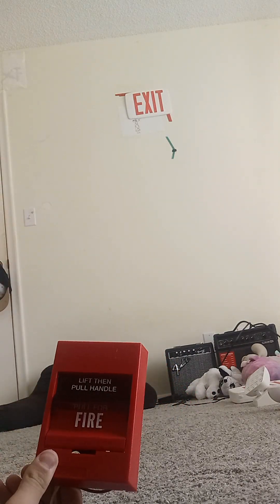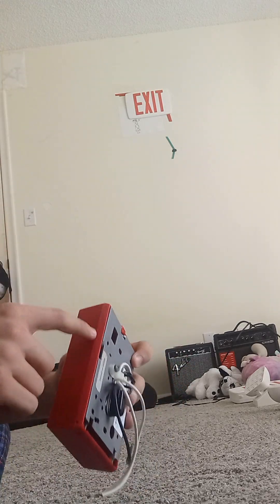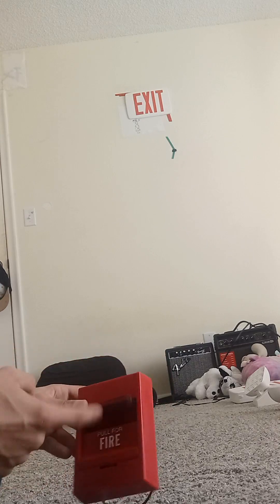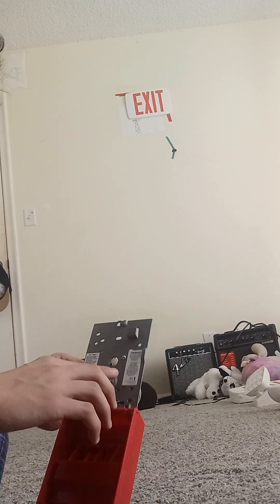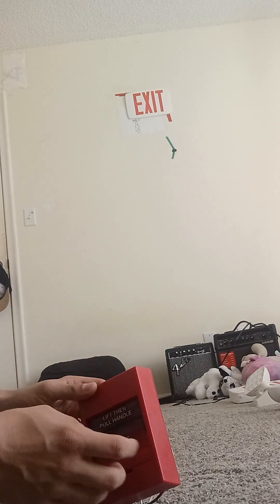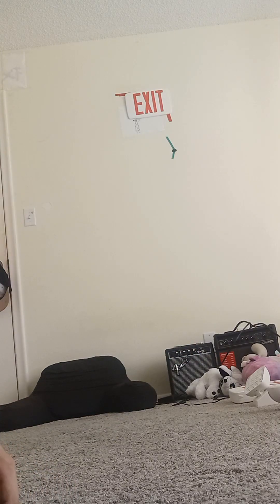On our last one we have our Edwards pull station — this one is actually different but with no lock. Lift and pull — handle and pull for fire. It's activated with no lock and no Edwards sticker in it. Put down the switch back to normal, and close it after resetting.